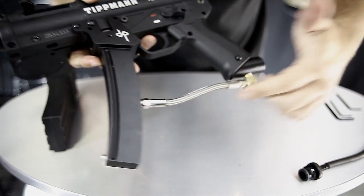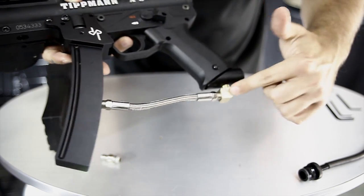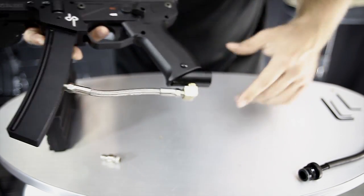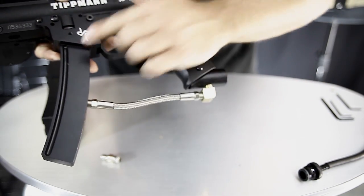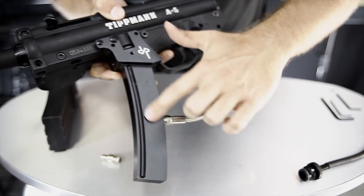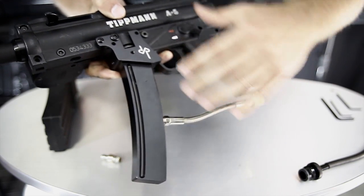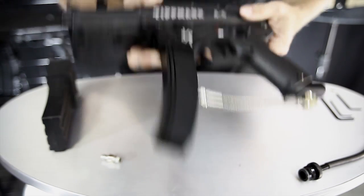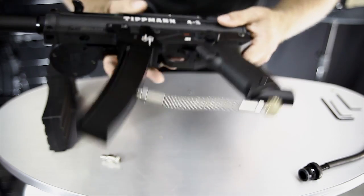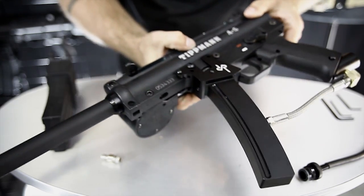And there you have it. You're going to want to use Loctite or some kind of thread-locking product on all of these connections to make sure there are no leaks. Your CO2 will come in through the back of the ASA, through this hose, into the expansion chamber, and as it negotiates the baffles inside, it's going to turn into gas form right away — so that as it comes into your marker, you have a good consistent shot out the barrel. That is how expansion chambers work, and this is how to install an RAS Magazine expansion chamber on your A5.